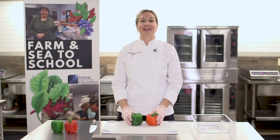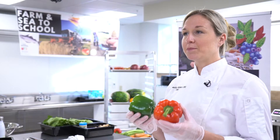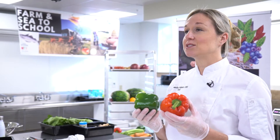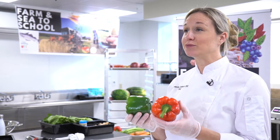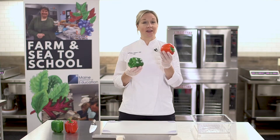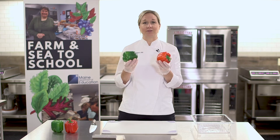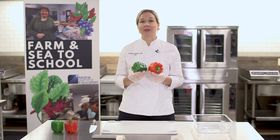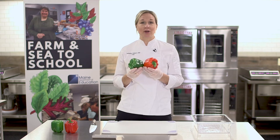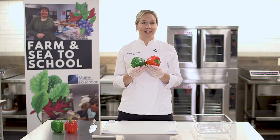In this video we're going to talk about how to cut bell peppers. Bell peppers are a great addition to any school nutrition program menu because they are kid-approved and delicious. Depending on the color you're going to get a wide variety of flavor, from sweet to more savory in the green bell pepper. These are great additions to salad bars or as side dishes to any entree item.